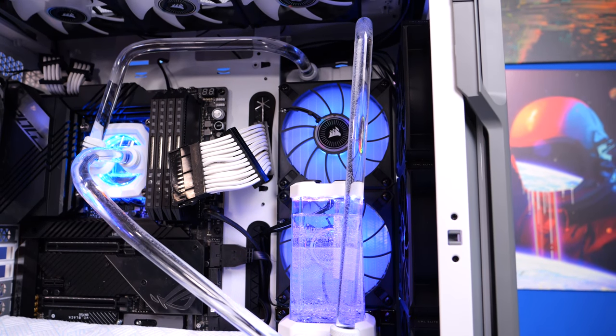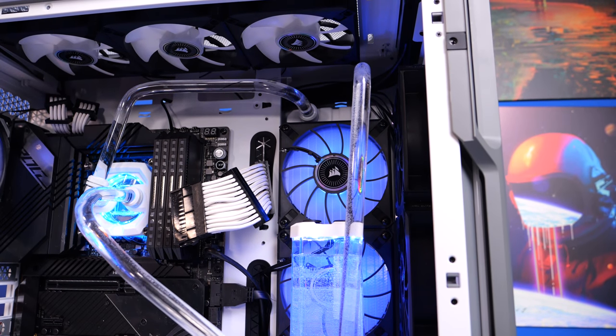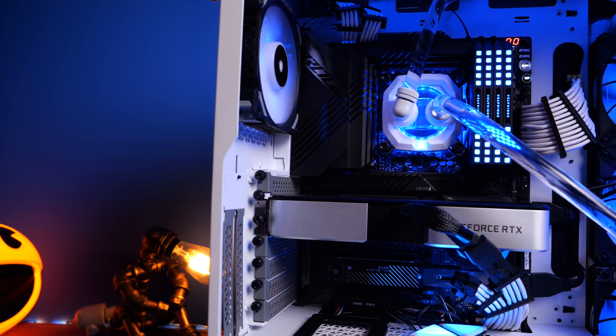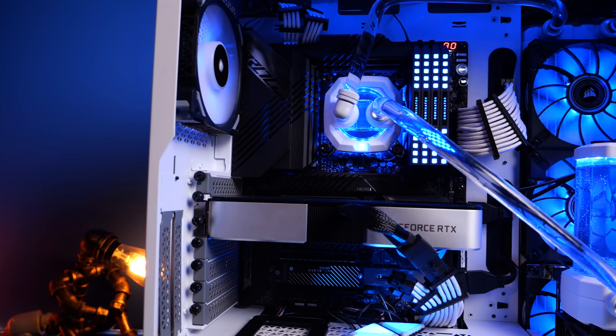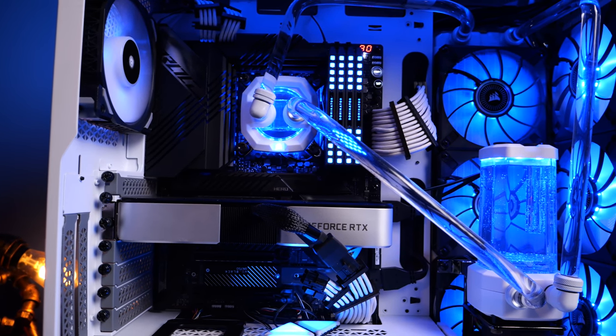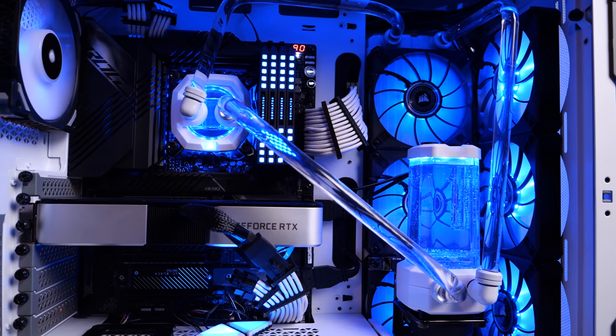The most important thing is making sure everything is tight and not leaking before you run your system — run it for quite a while before plugging everything back in. Also keep in mind future plans: for example, I don't have a drain valve on mine, so emptying it down is going to be a nightmare at some point, but it is something you should definitely bear in mind.